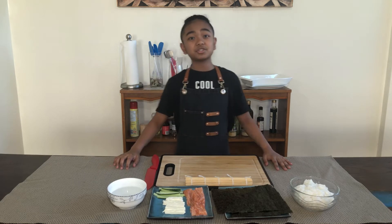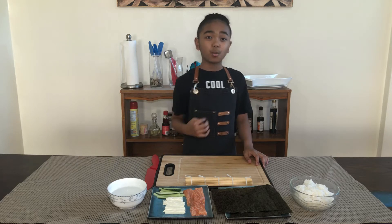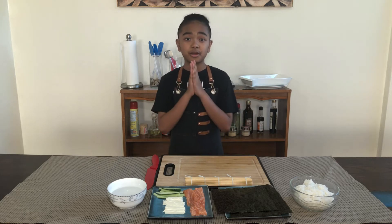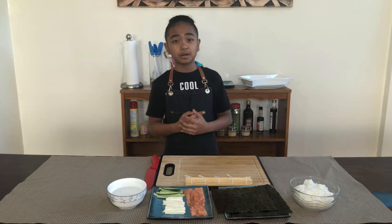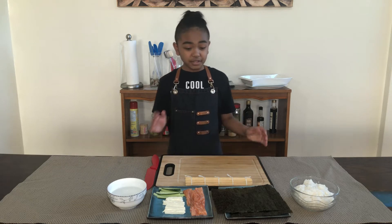But before we start, if you're a kid out there watching this video and you want to learn how to cook just like me, please make sure you have an adult or a parent watching over you, especially while you're using sharp objects. If you don't feel comfortable using sharp objects, ask an adult or a parent to do it for you. And now we can start!